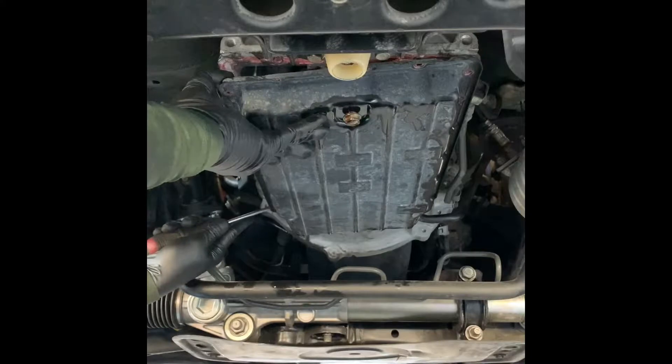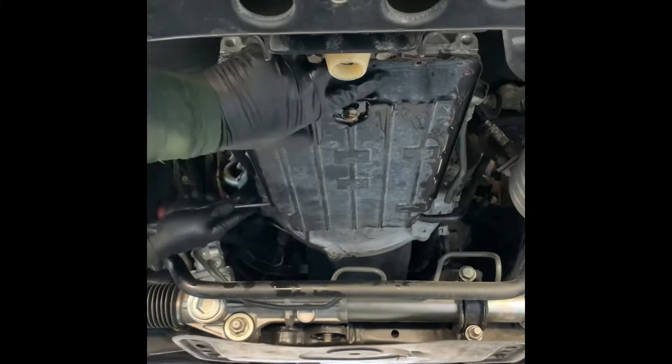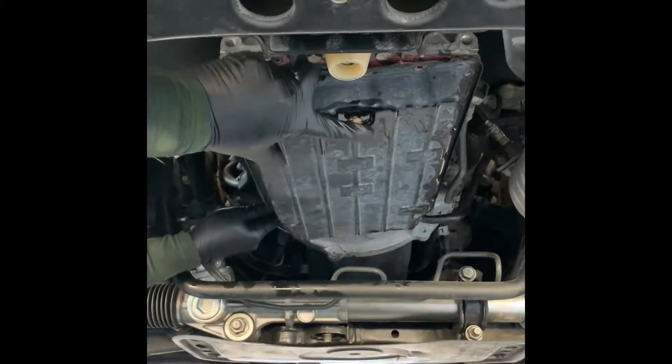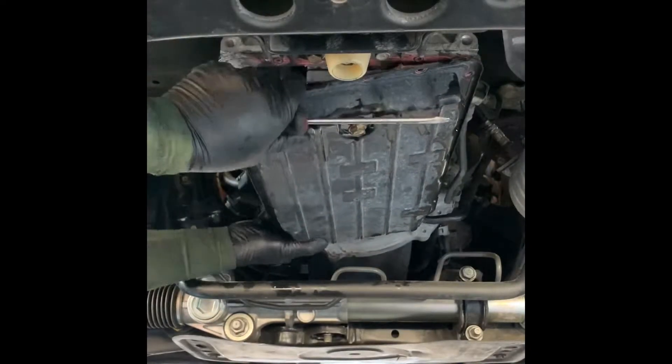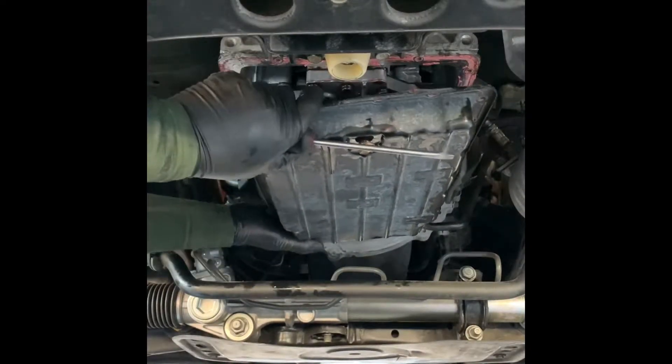Work every little corner you can get to without putting too much stress on just one side of the pan. If you feel that one side isn't coming out, double check and make sure you've removed all your bolts. Be careful not to splash yourself.